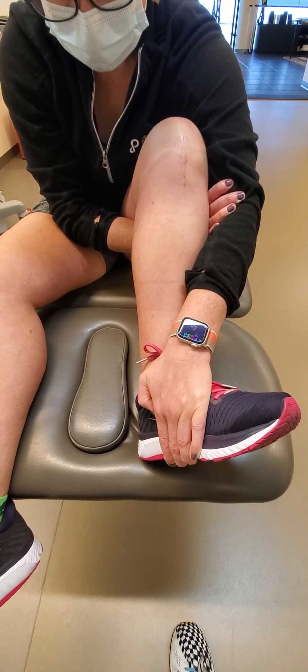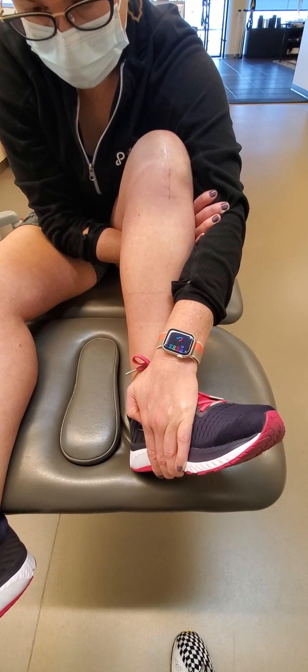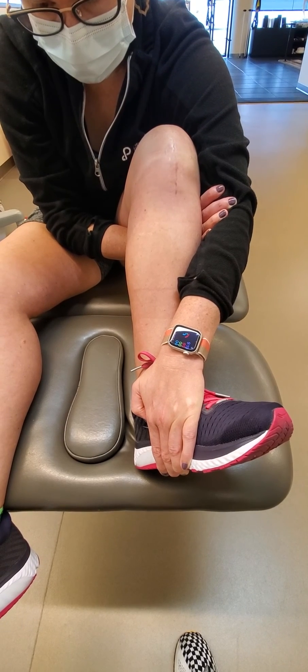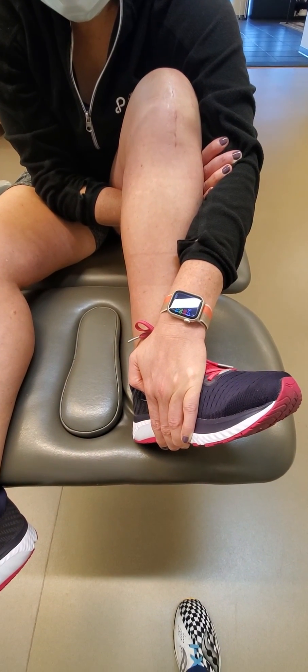The subtle tibial internal and external rotation allow for better mechanics in the sagittal plane of the knee — flexion and extension. Have a great week. Thank you.